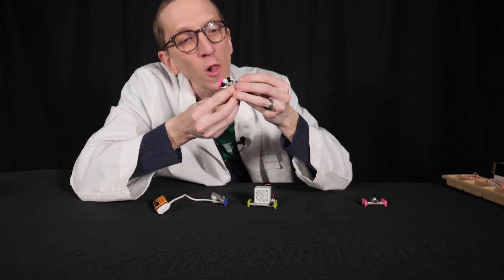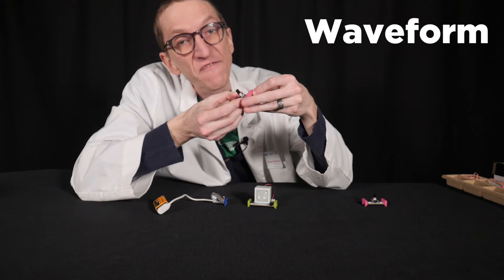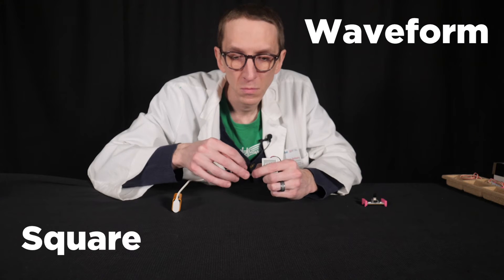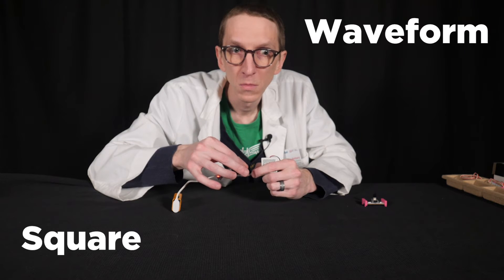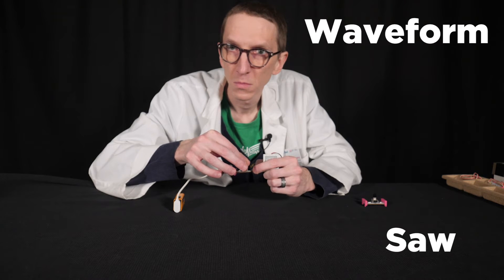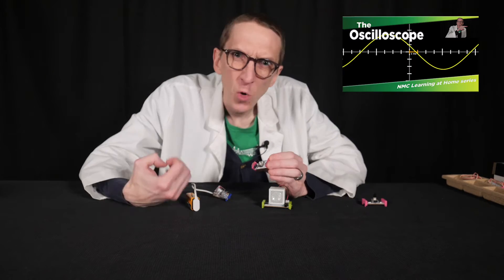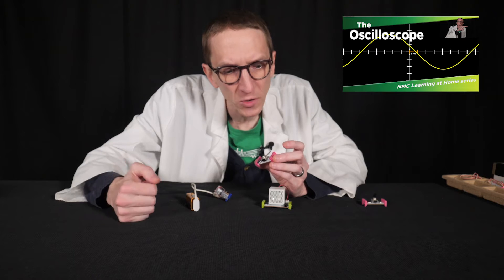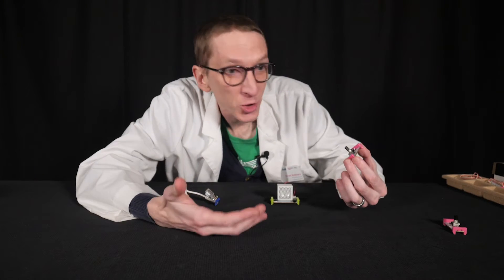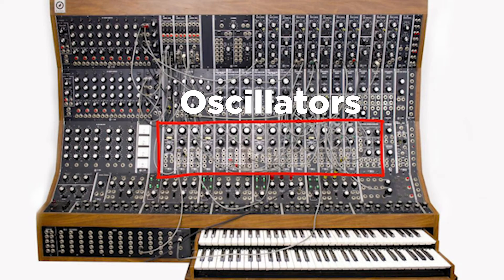This bit has one more control — a switch labeled waveform — and it gives me two choices: square or saw. The different waveforms give me very different timbres. We talked about waveforms when we were looking at oscilloscopes, and this paints a picture of how the electric signal is moving back and forth. Oscillators are one of the most important parts of the synthesizer. In fact, on our Moog Modular Synth, this entire section is oscillators.